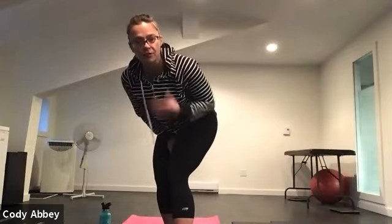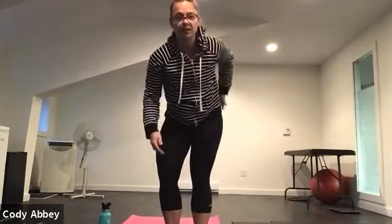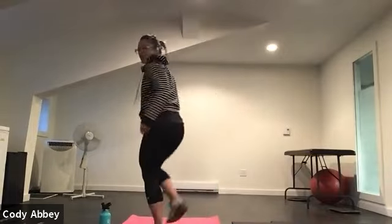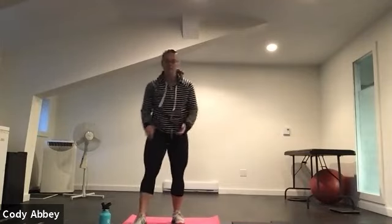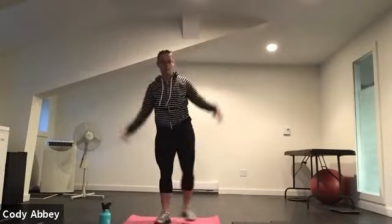Don't mind me — I slept funny. That's what happens after you turn 40. Apparently you sleep funny and then your back hurts. So my back hurts, I'm going to do my best. Bear with me. The first exercise is a jumping jack — just a regular jack. If you cannot do a jack, you can do a step jack.